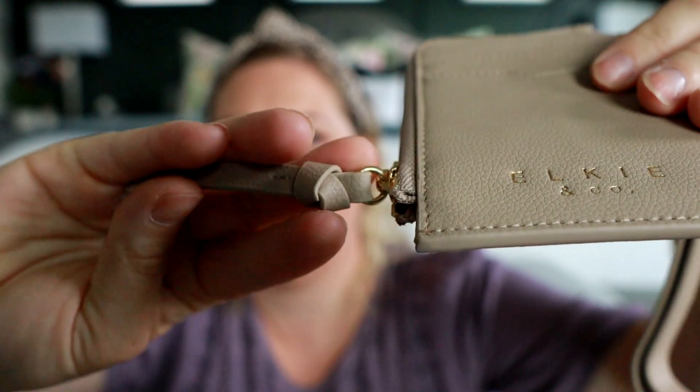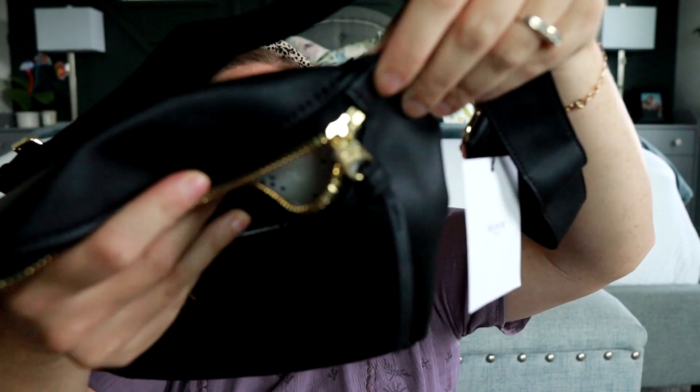I also love the knotted detail of the zipper pull that Elkie does on all of their bags — you can see that one on the fanny pack. I'm going to pack this up really quick and then I'll be back to show you guys.